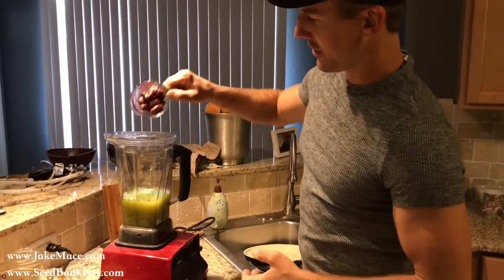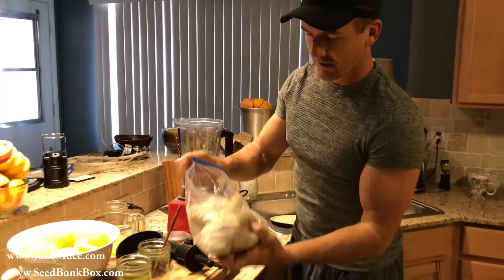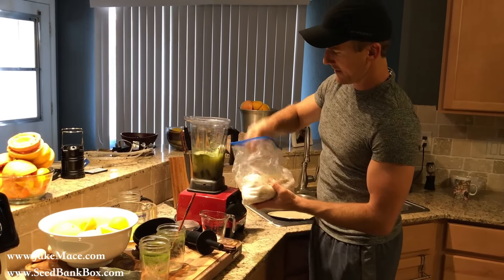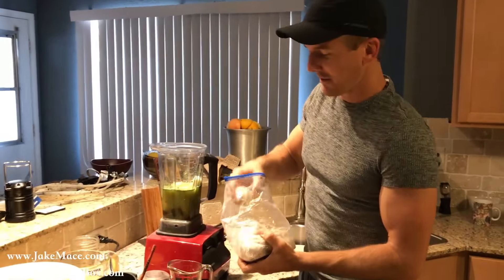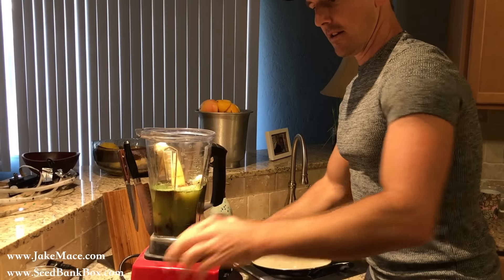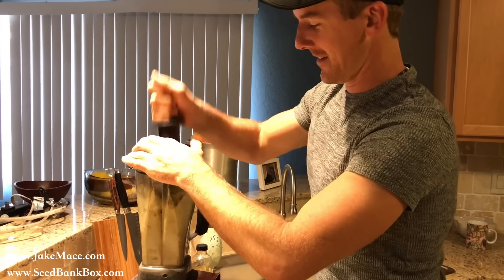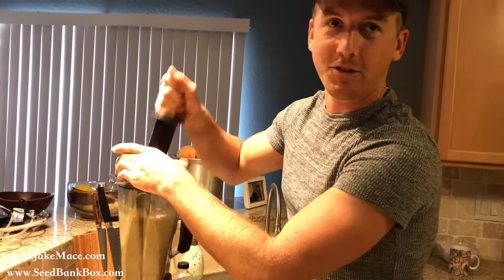We're going to put in some dates — about this much. Last night I took bananas out of the peel, put the actual banana part inside a bag, and froze it overnight. We can drop some frozen bananas in there — like two of them. When your bananas are about to go overripe, that's when you do that — take them out of the skin and just freeze them. Then we're going to put a touch of pure vanilla extract in there.